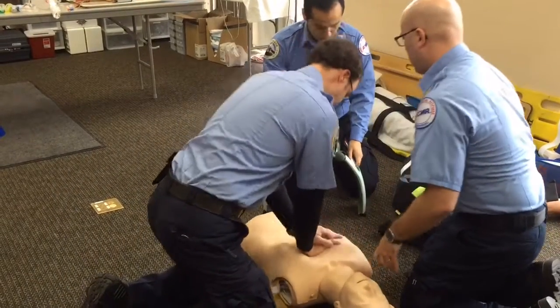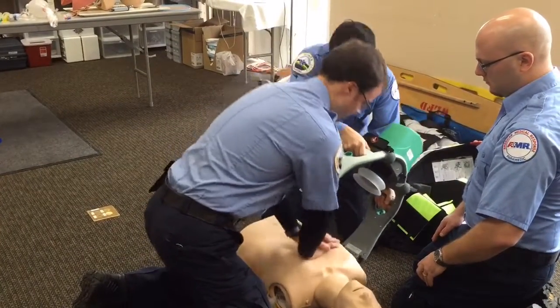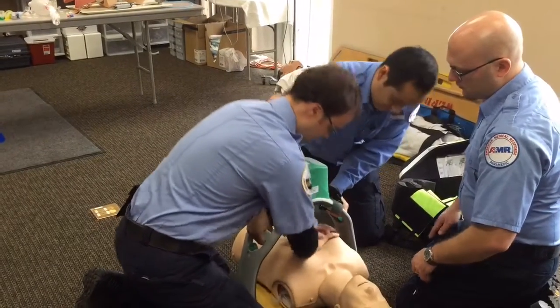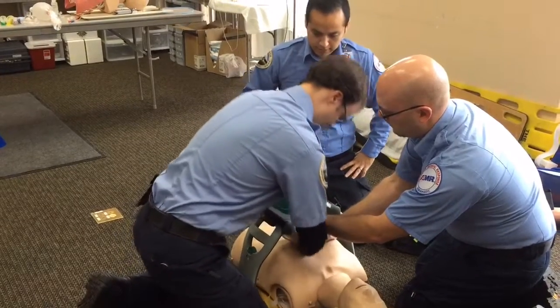They connect one arm to the backplate and feed the other arm between his partner's arms as he continues CPR. They connect it and make sure that it's locked in place.